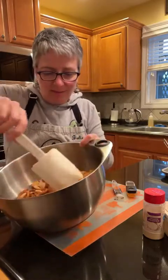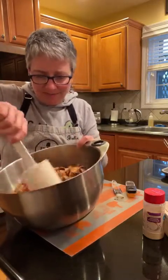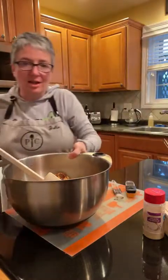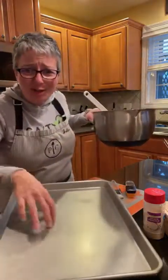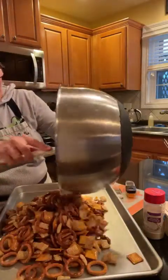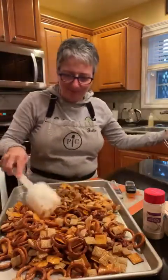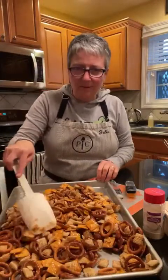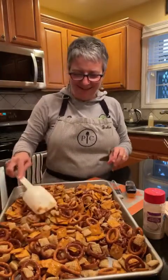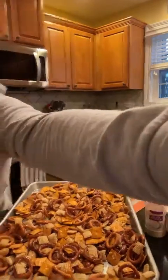You've got it all combined - you want that buttery spicy flavor to coat everything. This is the half sheet pan - the large sheet pan is actually smaller than the half sheet pan. I love this because it gets everything spread out really nicely so it can crisp up. Spread it all out - oh Gracie, that was your snack! All right, there we go.